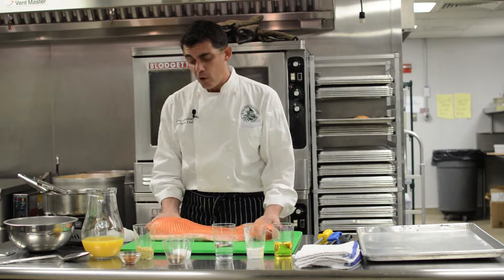Here we have a whole side of salmon. A word on salmon: a lot of people know how great wild king salmon is. Wild king salmon from out west is definitely the best salmon, but it's also very expensive — it has to fly a long way to get here. Another salmon we use for price points, sometimes for parties, is farm-raised salmon.